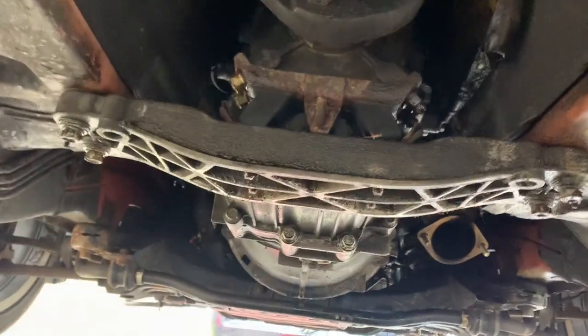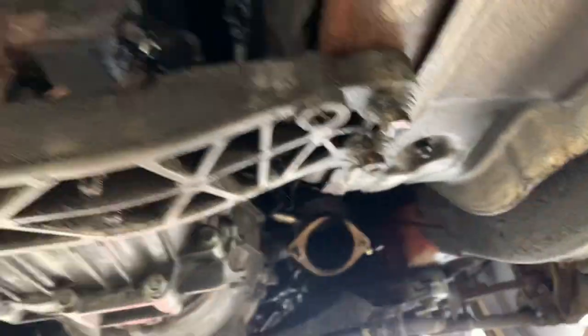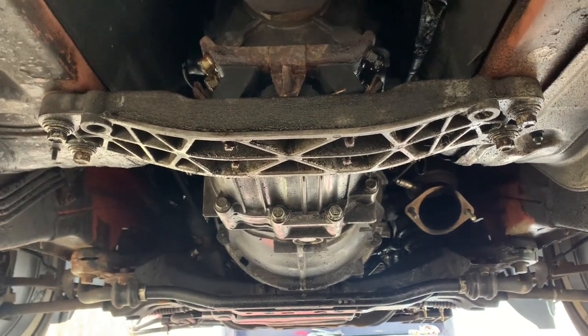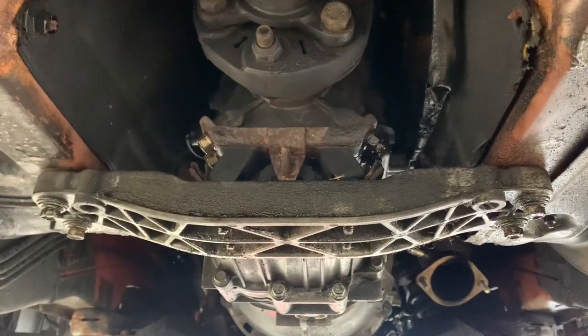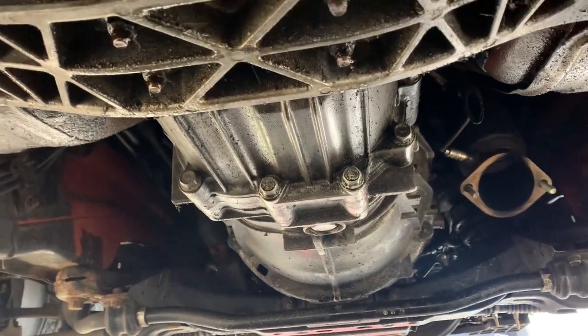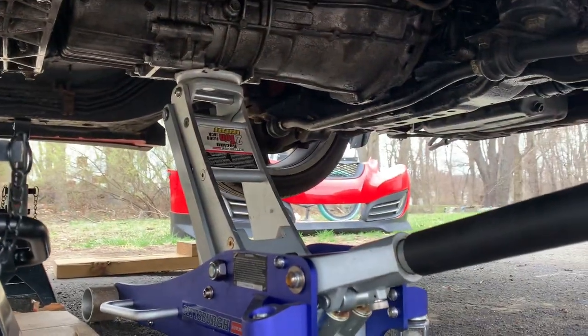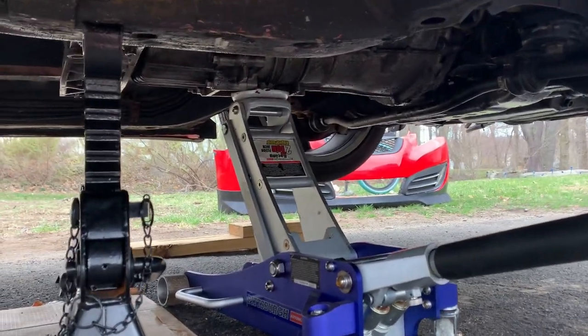Now it's time to start cracking on these bolts. Before we do that, we kind of have to use the jack in order to get some weight off of the transmount. You want it to be supported while you take off what's holding it up. Get the jack and put it right in this center portion to hold up the transmission when you're loosening up the bolts. You can take the wheel off, but you don't really need to. The way I have it right now is perfectly fine.